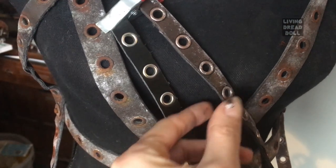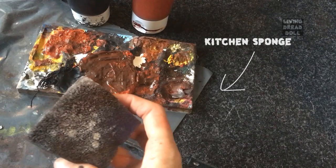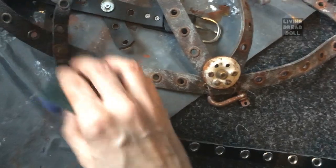We are going to do this in a couple of steps. First we're going to do the color and texture, and second the rust and dirt effect. I was out of brown, so I'm mixing cheap black and orange acrylic paint.